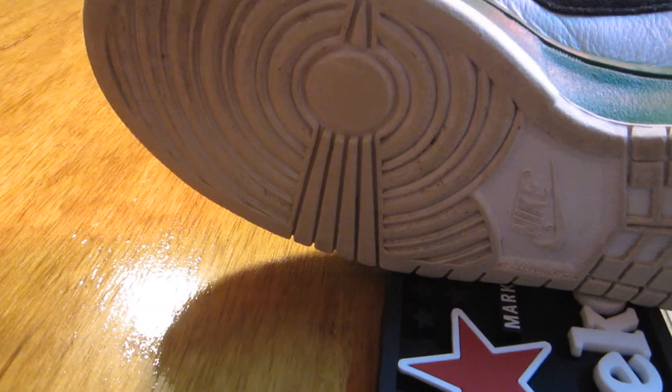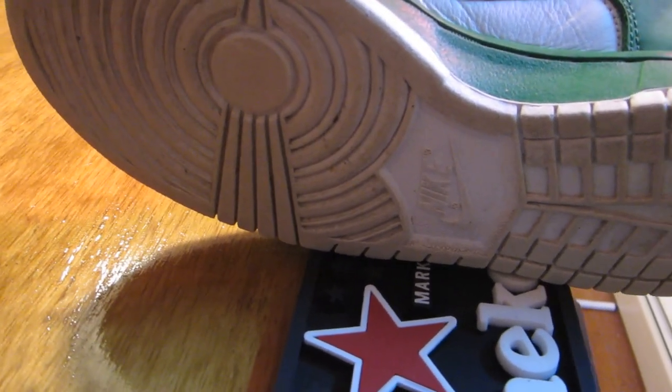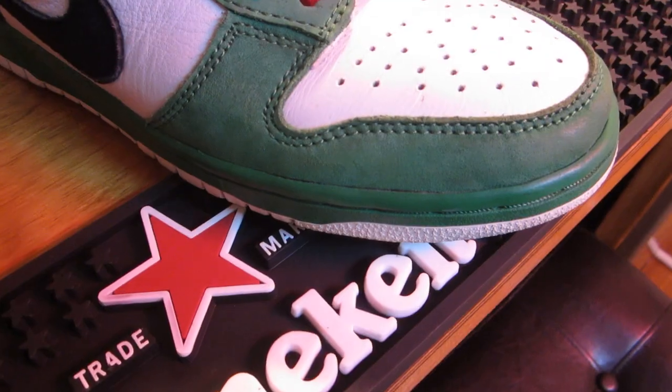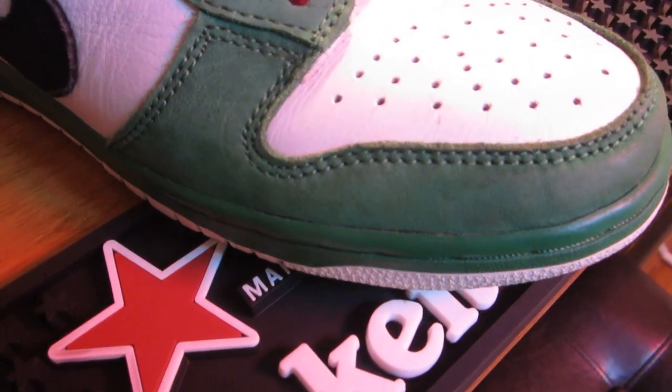Starting with the outsole of the shoe — as you can see, there's an all-white outsole. As you work your way up to the midsole, you have that green midsole. No contrast stitching — they use that green stitching on the midsole. On the toe box you have this white leather. The leather that they used is just great. The quality leather back in the days was awesome.